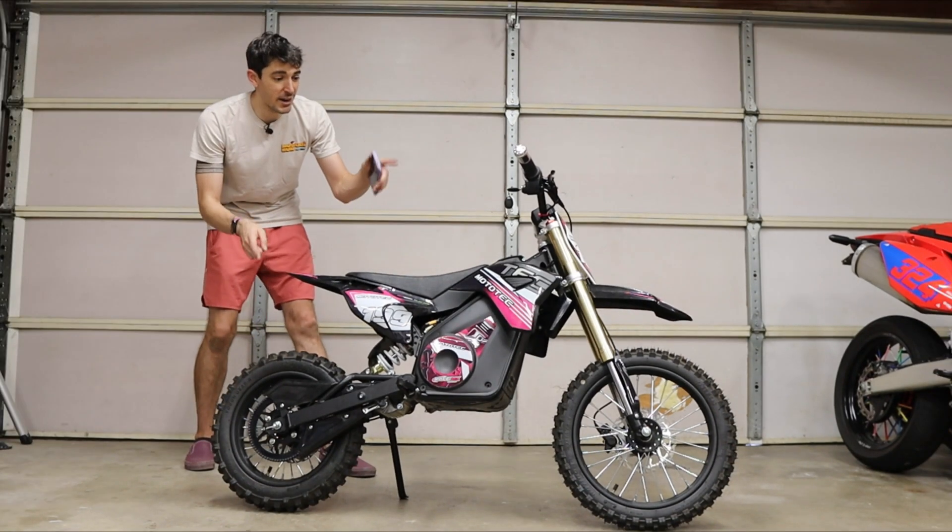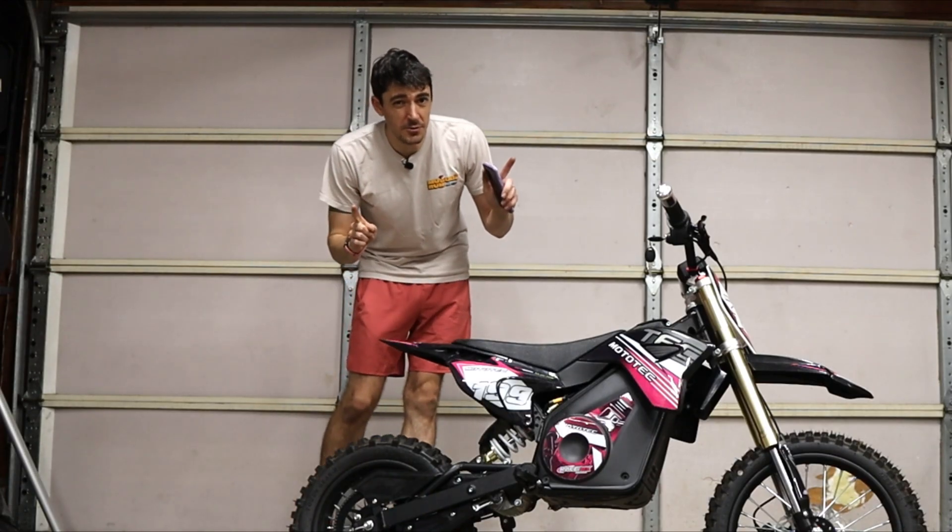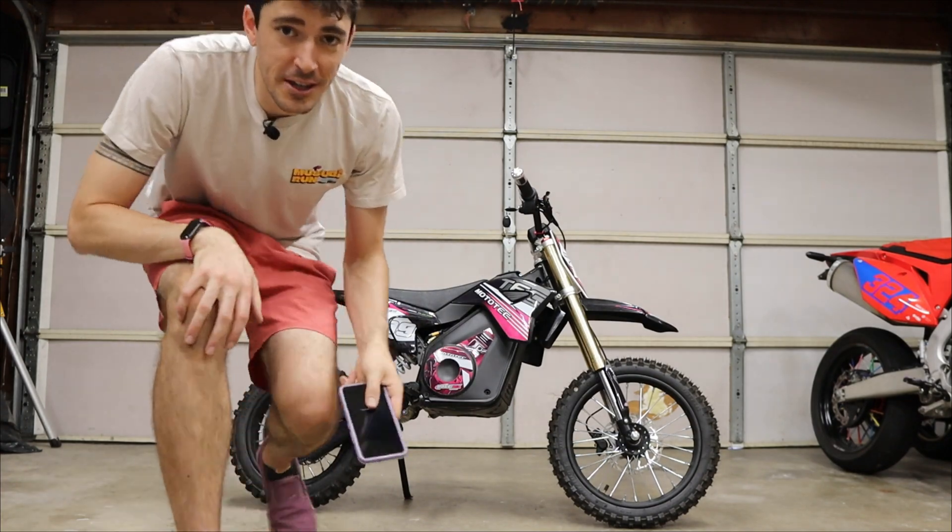This is a Mototech 48V Pro. This now has a FarDriver 72300 controller, and it's great, but it's not perfect. So let's make it perfect by tuning it with one of these.